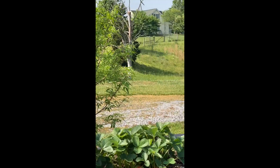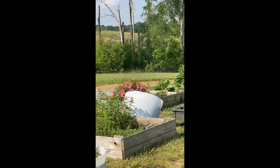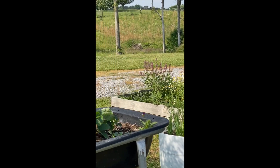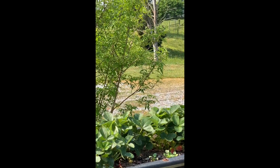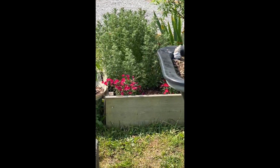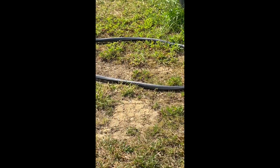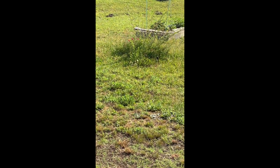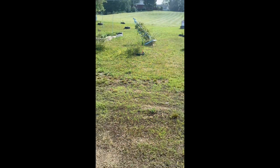And then the disputed territory between me and my dad — my dad likes to mow way too much for me to take away from him, but one of these days I'll sneak something in there. So much work still to do, but hey, it keeps you honest.